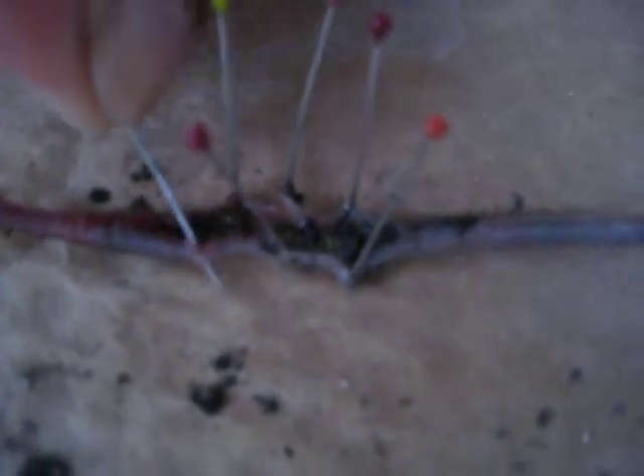Yeah, I got kind of scared, I guess. That's the anus with the poo coming out. Sticking more pins in.